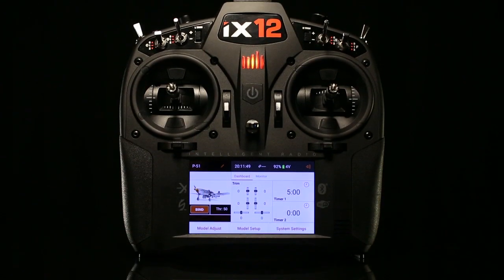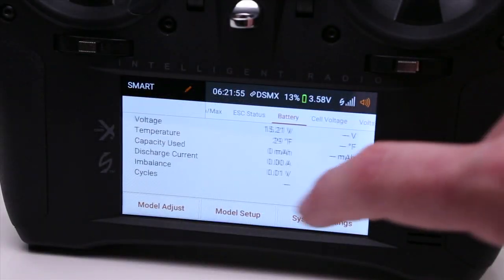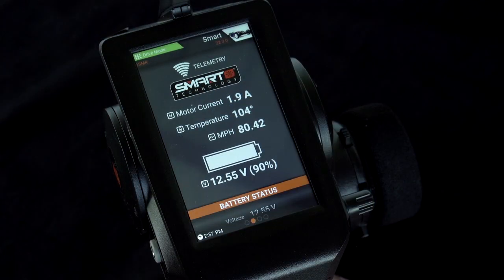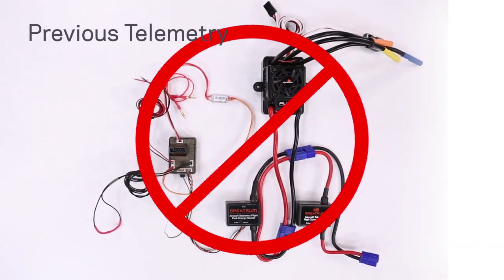Along with increased safety, Spectrum Smart Technology delivers real-time information right to your radio screen. In the past, you needed lots of sensors and wires to get valued information from your model.